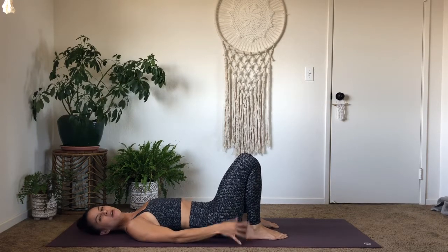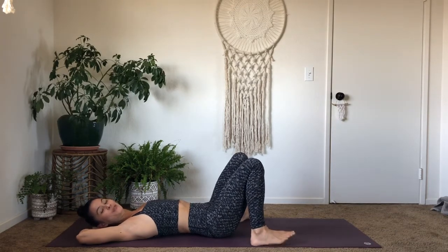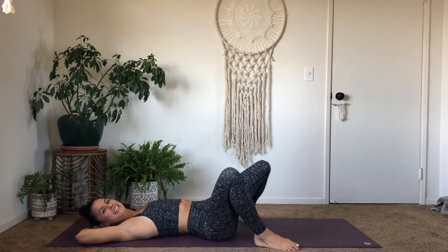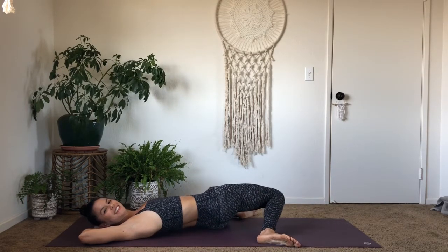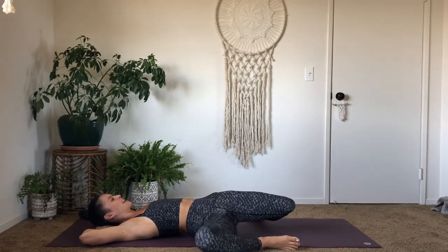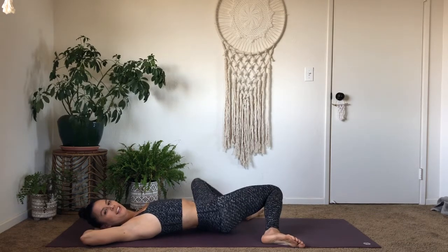Very nice. Now go and interlace your hands behind your head and support yourself with your palms. Widen your feet so they're as wide as your mat. Tilt your knees towards the right side on your breath out, then inhale as you tilt your knees back up towards the ceiling. Exhale, go the other way, to the left. Inhale, knees back up to center. Go side to side two more times. Exhale, knees to the right. Inhale, back to center. Exhale, knees to the left. Breathing in through center.